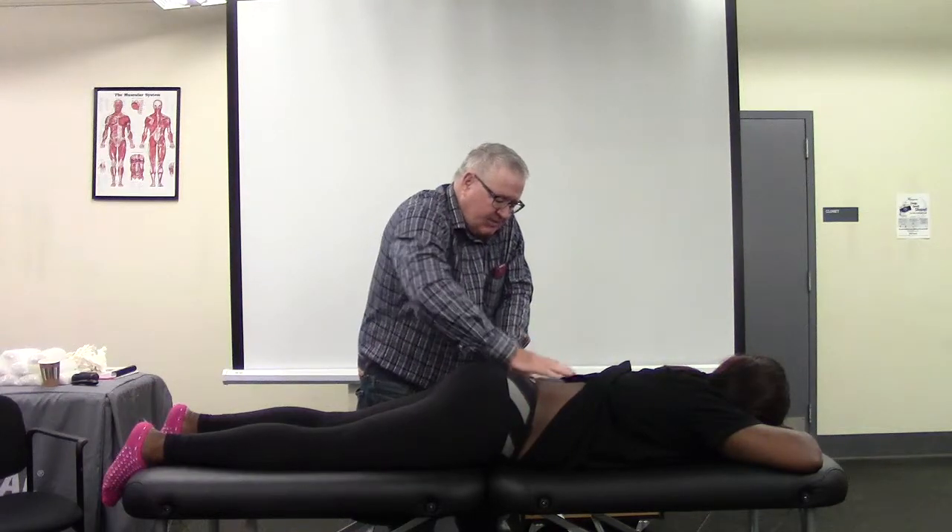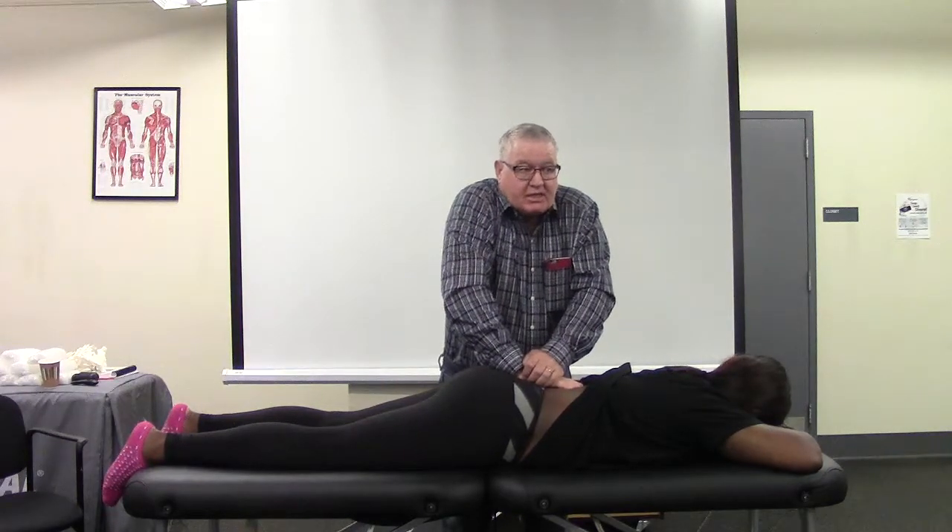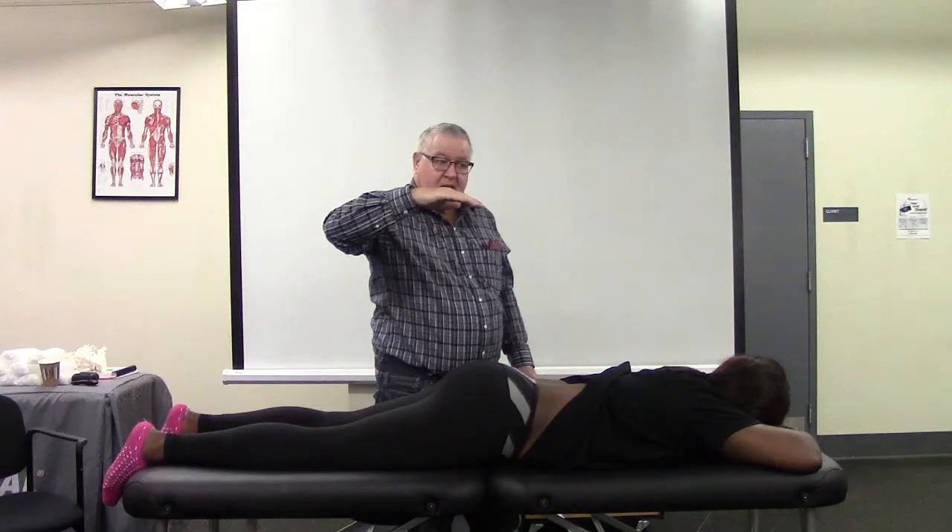However, if I come up to C1, I can take up the slack, and I can spring the sacrum. So I can take her into further forward bending, but she lacks backward bending of the sacrum.